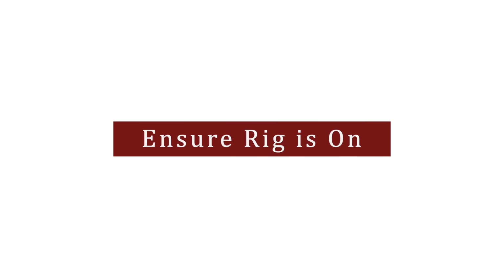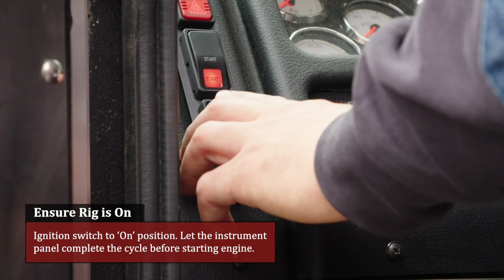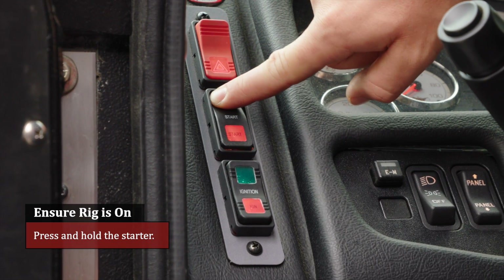Ensure the rig is on. Battery switch to the on position. Ignition switch to the on position. Let the instrument panel complete the cycle before starting the engine. Press and hold the starter.